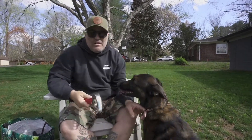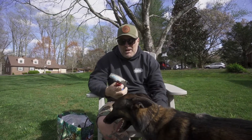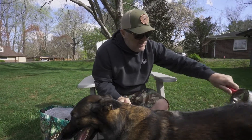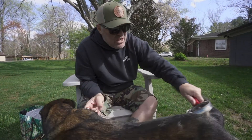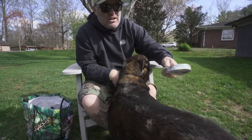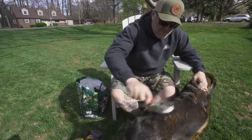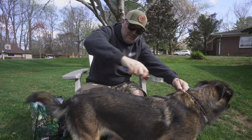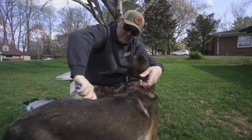We have the Dyson pet vacuum and we have to vacuum every single day. As you can see, Barn is just shedding that winter coat — she's got all that underhair that she's trying to get out. And as summer kind of creeps up on us, she will shed more and more of that winter coat until she's nice and sleek and looking good for summer.